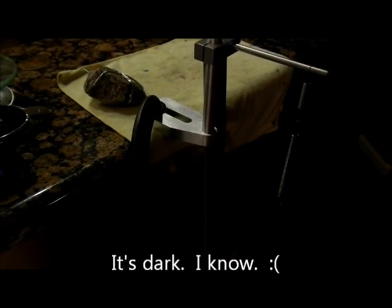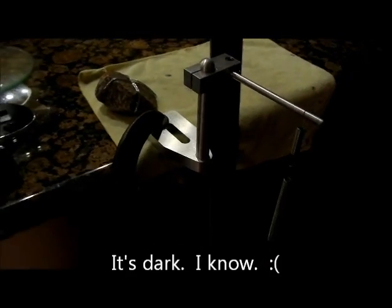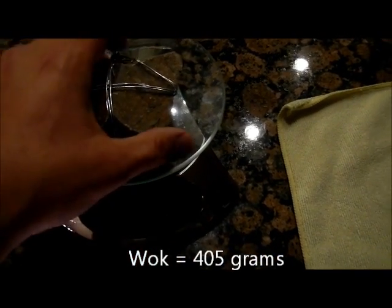Here's the test setup. You can see I've got my C-clamp on the edge of the counter, my little fixture tool, and the springs hanging from the tip. I'm going to go ahead and weigh the rock — I'll zero out the scale and turn it to grams. The rock weighs 405 grams. We'll take the rock and hook it on the spring.